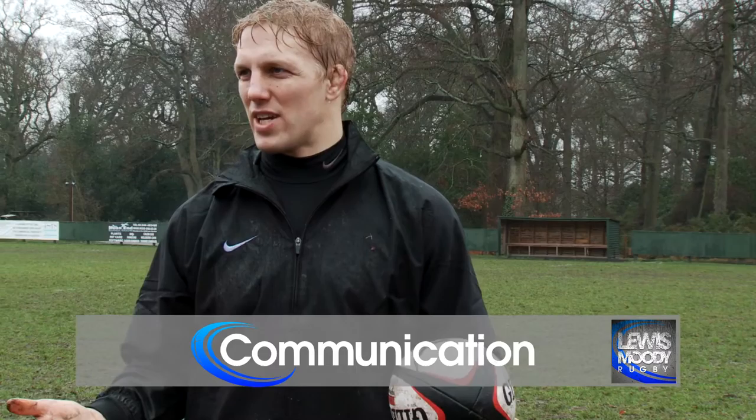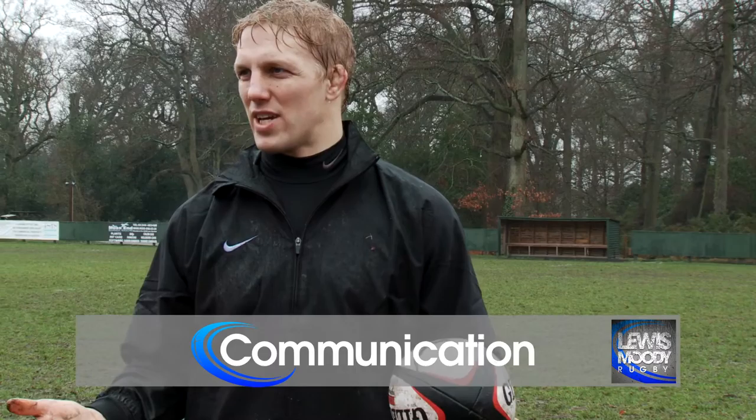Second point: communication from me and from the guys around me is the sort of basics you learn when you're a kid at Mini Rugby — at Bracknell RFC, as I was when I was a five-year-old. You learn to talk to the guys around you, it creates space and lets you know what's happening and where people are.